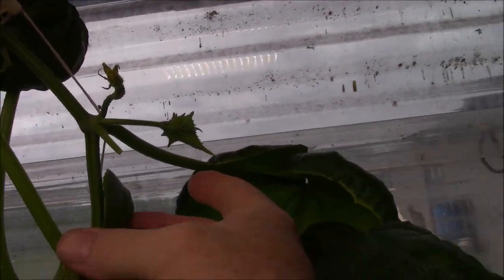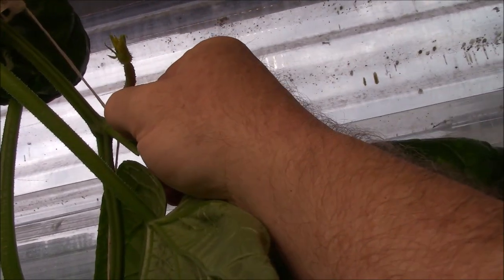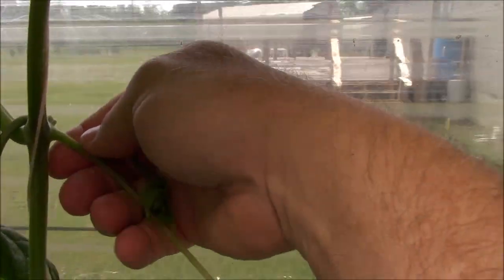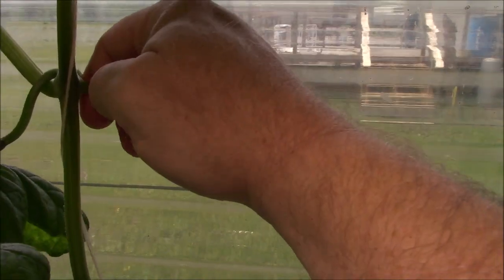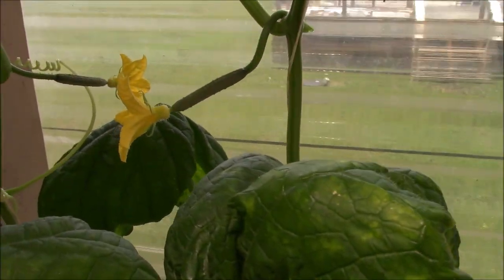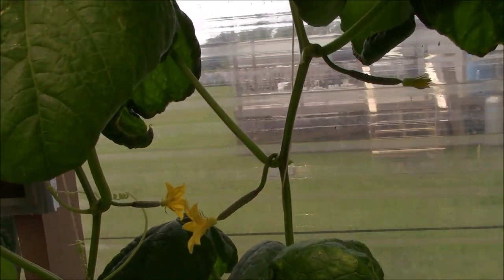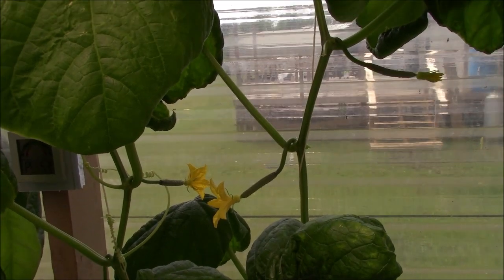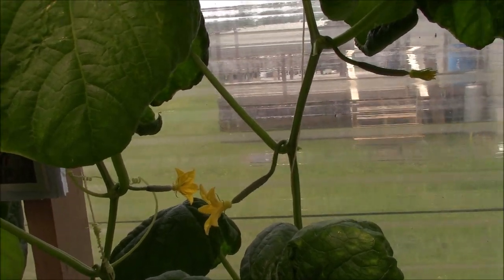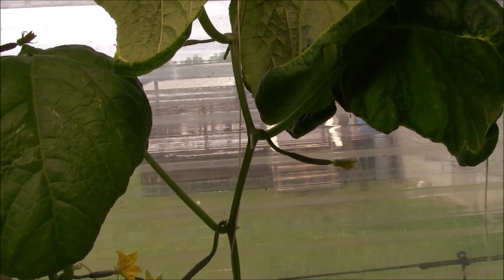One thing else I wanted to mention: one of these little suckers, just like a tomato, grows at every single node — the same exact place that these tendrils grow, and the same place that a baby cucumber grows. All three grow on every single node. So I remove the sucker leaf and the little tendril — for lack of a better word — at every single node. Because if I didn't, this thing would be shooting suckers and growing like mad everywhere. This thing would just take over in a matter of days.